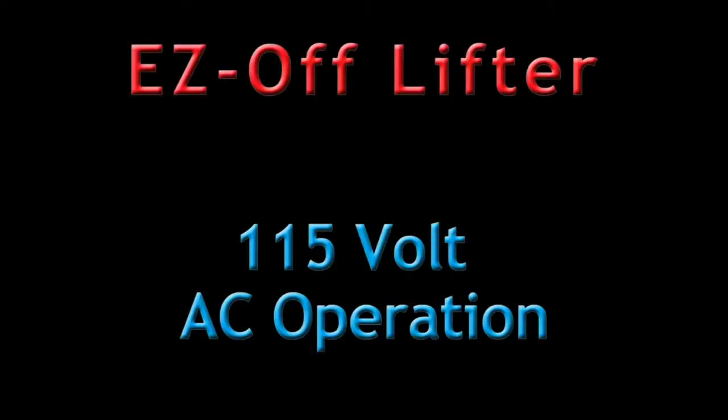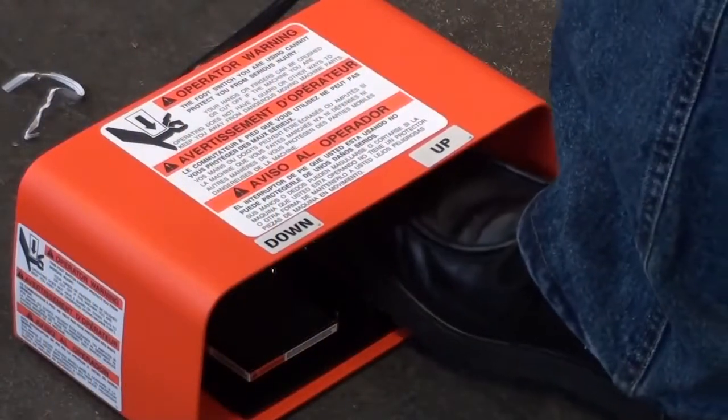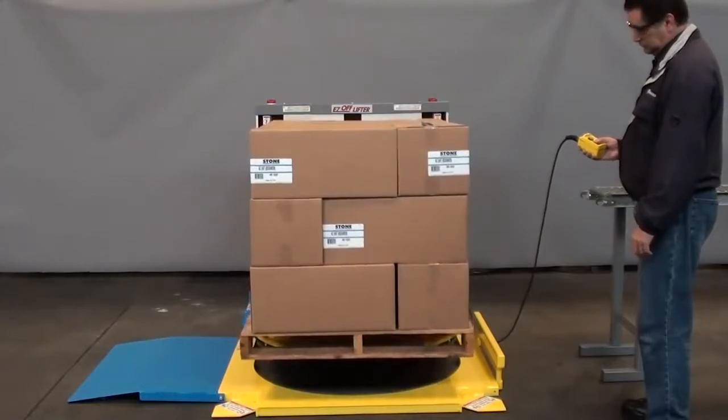It features electro-hydraulic 115 volt AC powered operation. By simply actuating a hand control or optional foot switch, the operator can maintain the load at a convenient working height. This gives the operator complete flexibility in positioning the load to minimize lifting, bending and stretching.